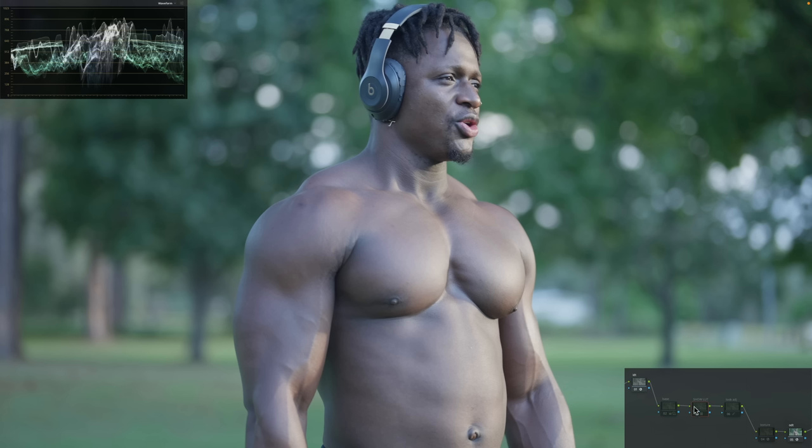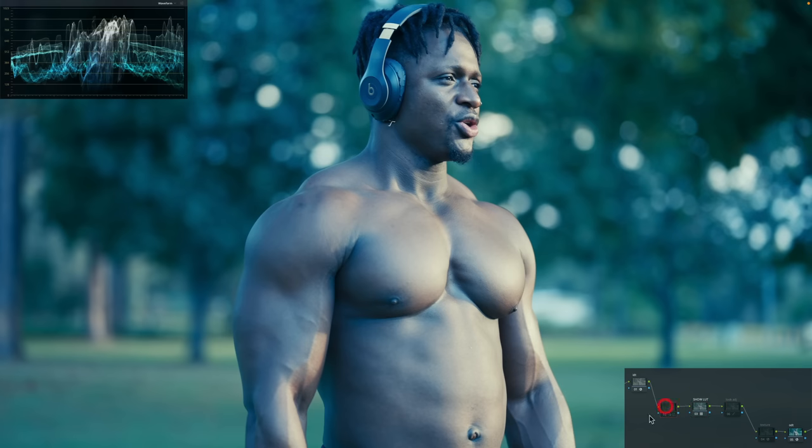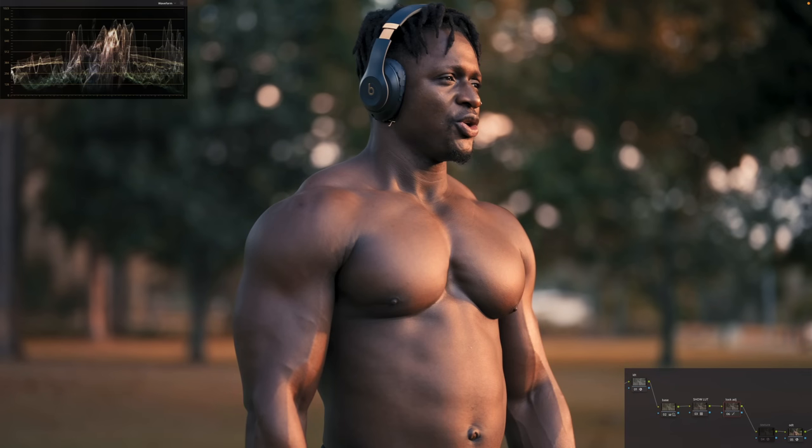We converted it to Rec.709, then I dropped my LUT and corrected the image, then just swung some hues to push and pull to see if the image breaks. But to my surprise, everything holds really well.